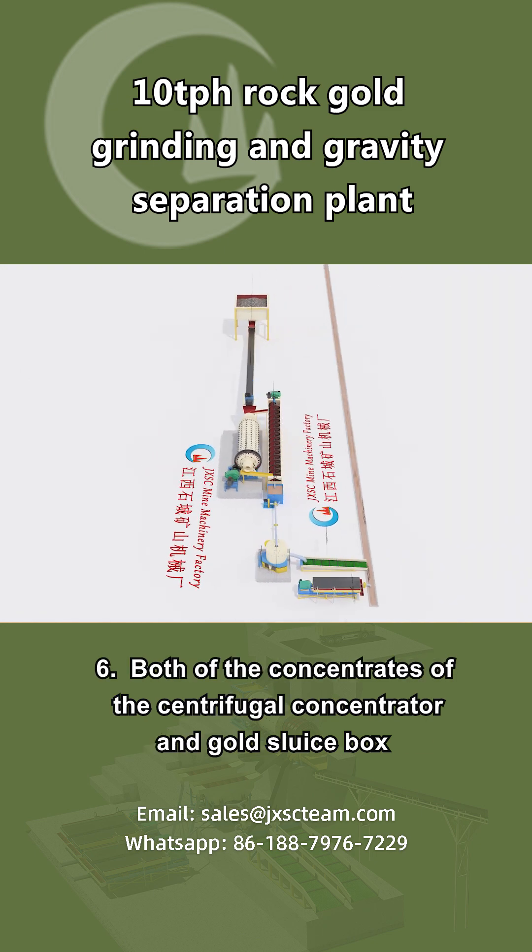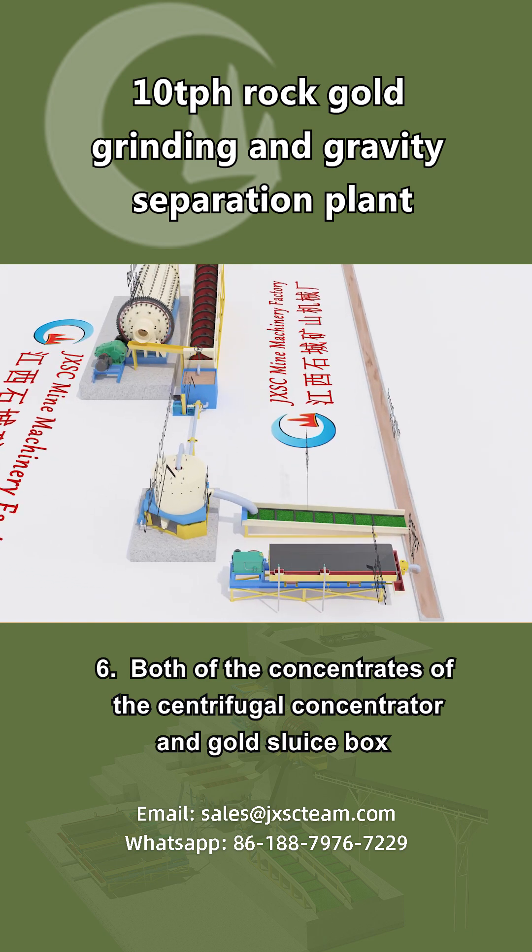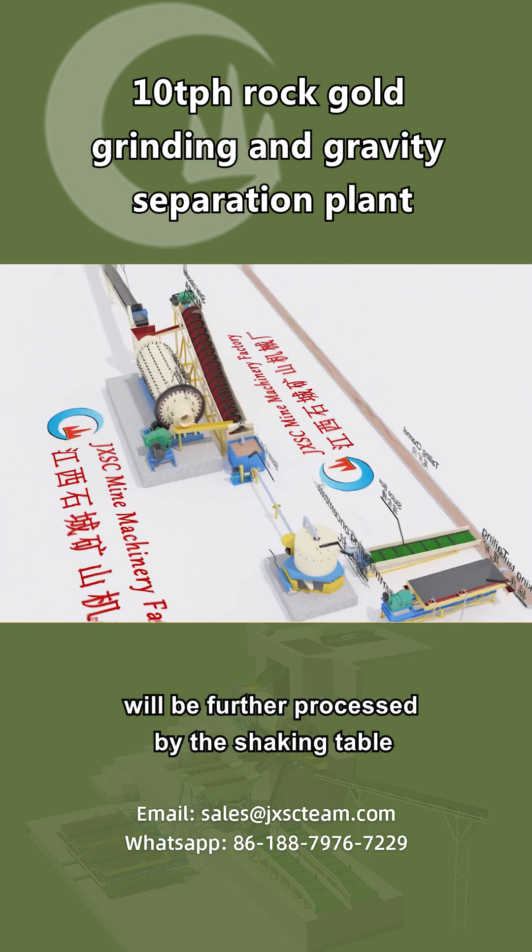6. Both of the concentrates of the centrifugal concentrator and gold sluice box will be further processed by the shaking table.